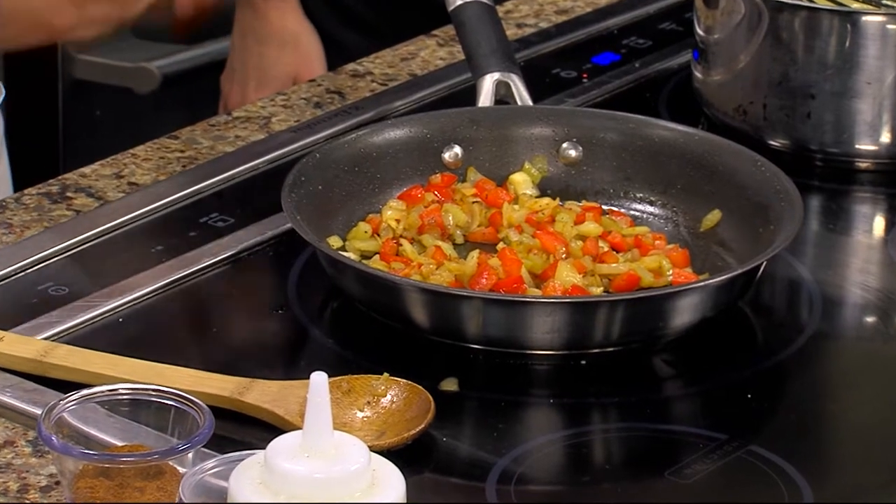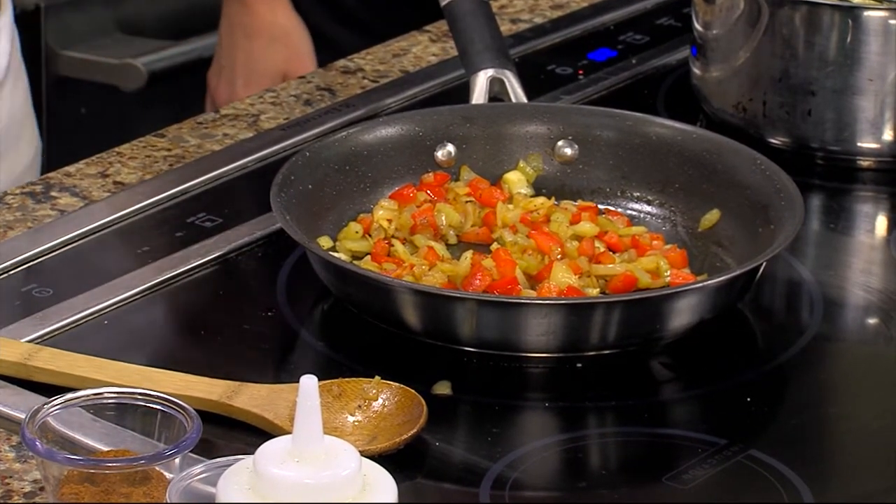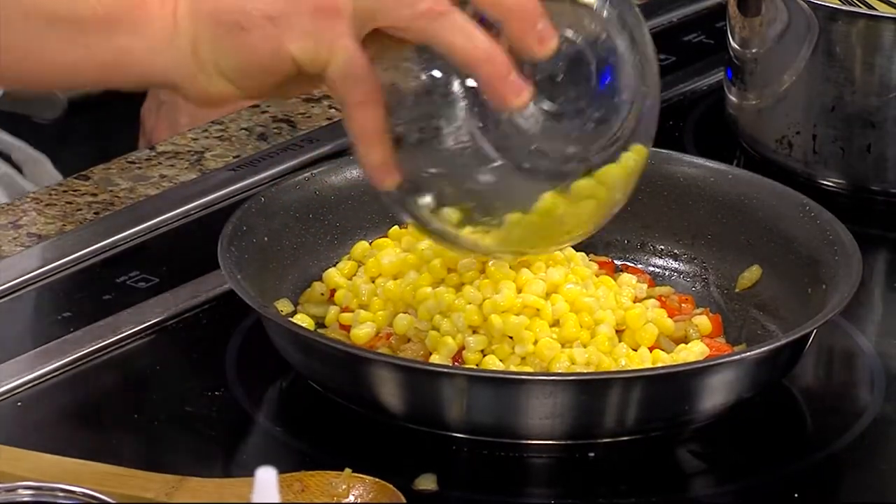We sweat it — we don't want it to caramelize, we don't want it to have color. This has been sitting on here about 15 minutes at a really low heat, just kind of mellowing itself out. And to that we're going to add some of our corn, which I sautéed off a little bit earlier because it was frozen corn.